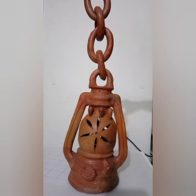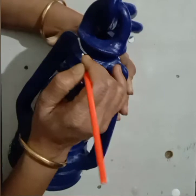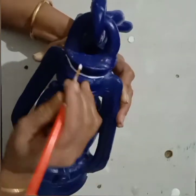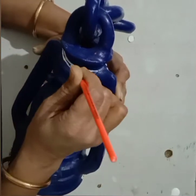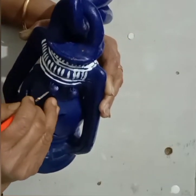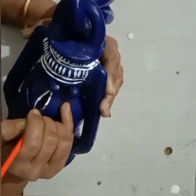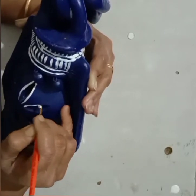You can give any color you like. Now draw the design with the help of white color — you can use any types of design. See, the design is ready. After that we can draw a flower here; draw the petal shape here.